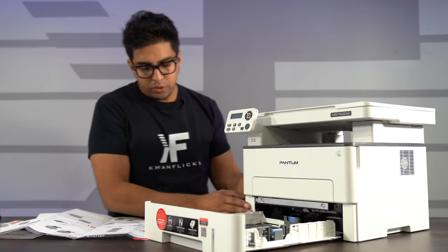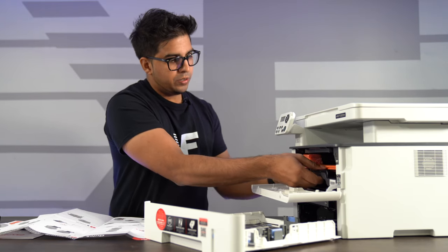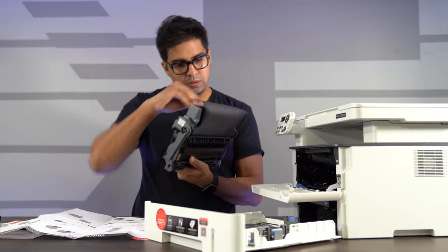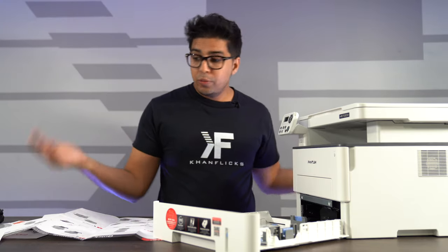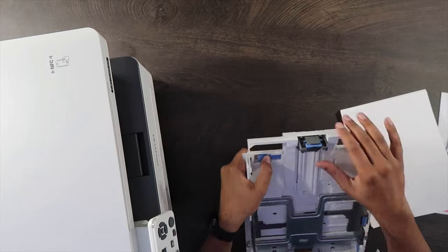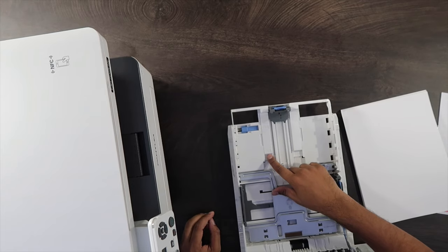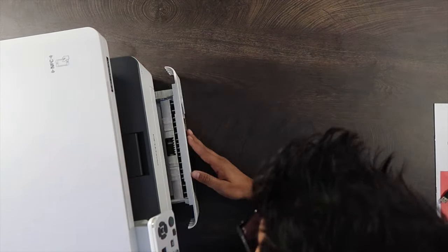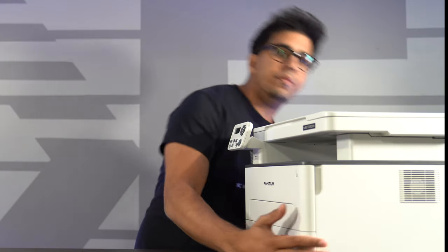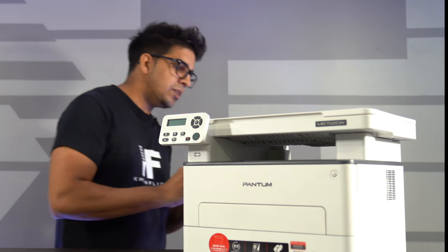Let's go ahead and set this up. Step one is to open the front latch, which is right here, and then step two is to remove this. We went ahead and prepped our toner. After preparation, we want to reinsert it, then close this off, add our paper, and we'll be ready to use this thing. You can adjust the size of the paper — in this case we're doing A4, but you can also change it to LGL or LTR. Insert it into our printer and it might pop out a little bit from the back, which is completely normal.